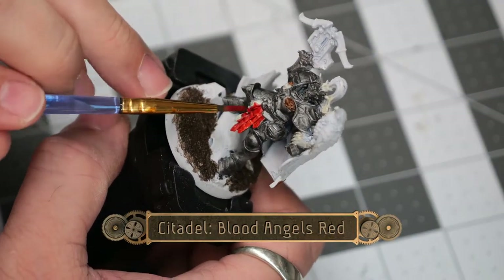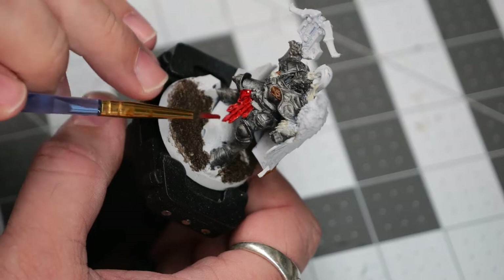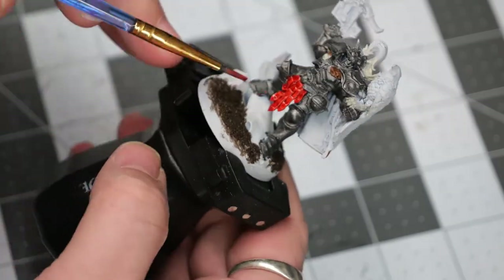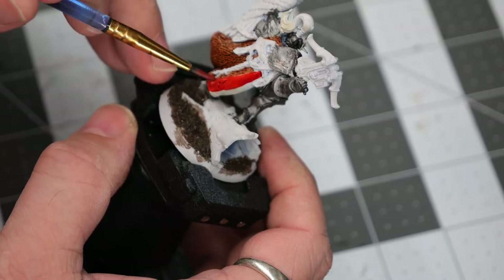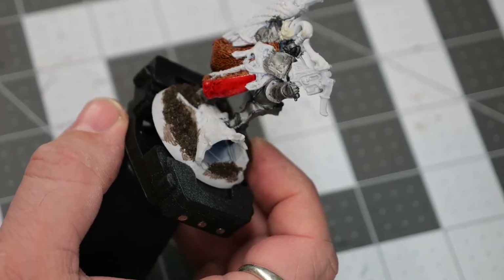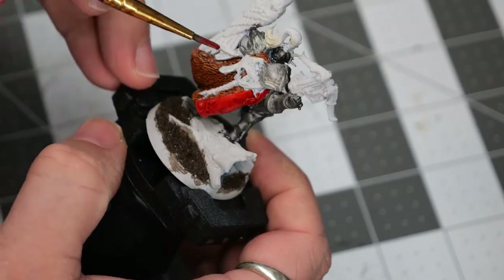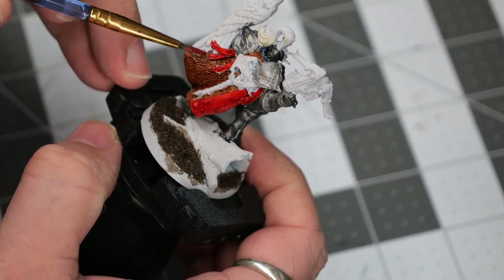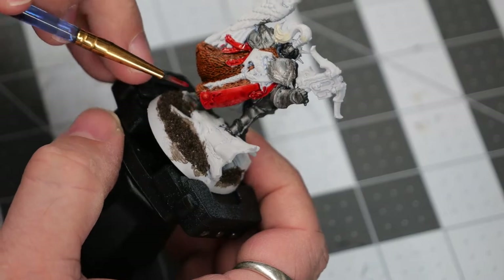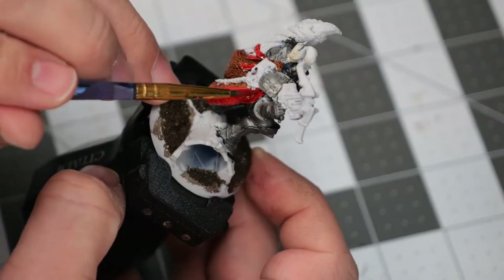Now we're going to use some Blood Angels Red. I'm doing a medium to heavy coat on the tassels on the front and back of the model, as well as the inside of the cloak. This will give a nice color accent to the model that isn't dark like the rest of the armor sections.